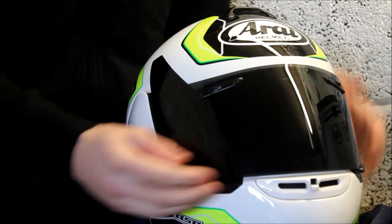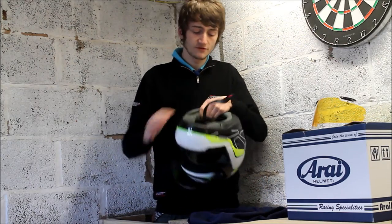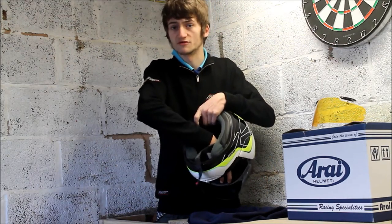It doesn't have as much ventilation — just the two at the front and the one on the back. It doesn't come with a pin lock but it is pin lock ready, so you can just buy a pin lock for around £20-£25 and fit one. It has removable cheek pads but no removable crown piece.